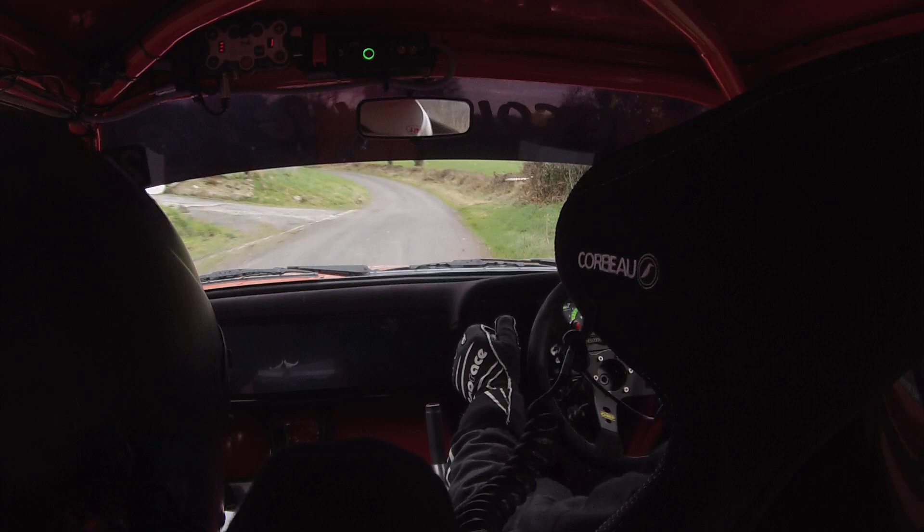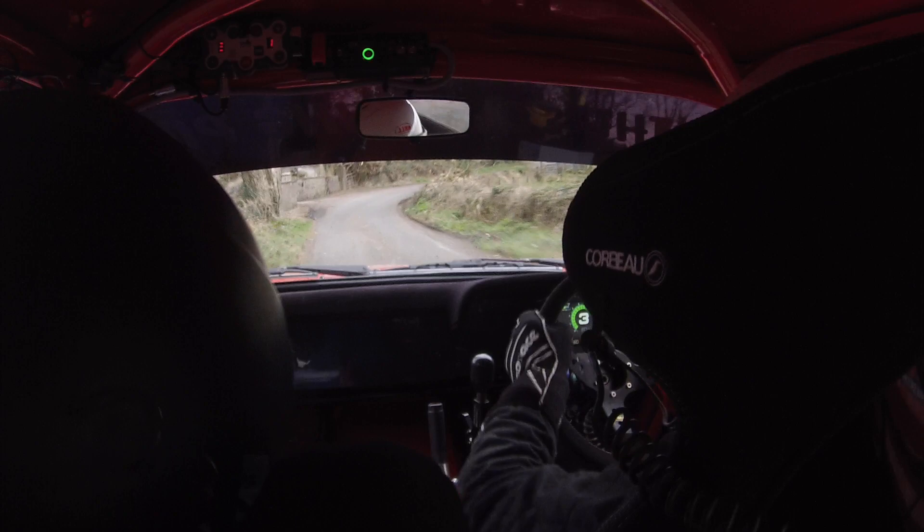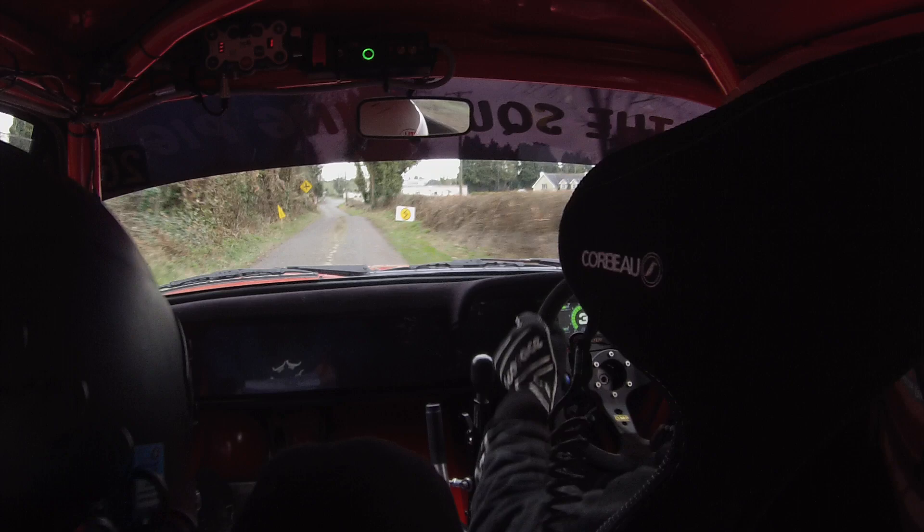Two left into four right, into two left over crest jump. Don't rush into one right, 100. Down through the junction flat, 100 after the junction. Slowing for a caution, five left.